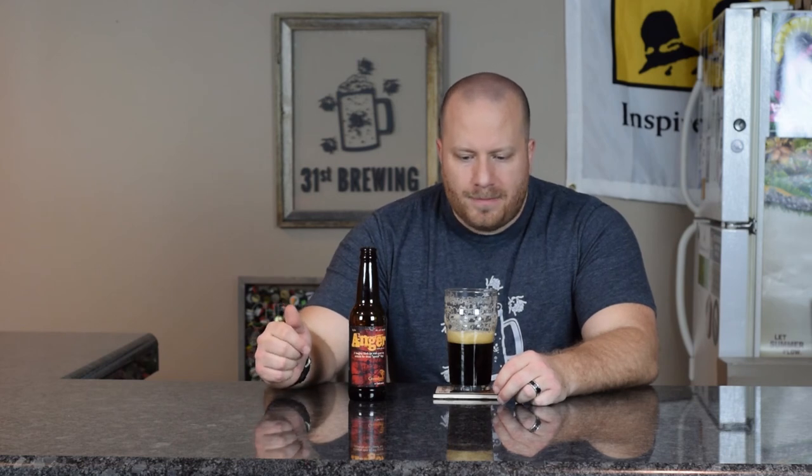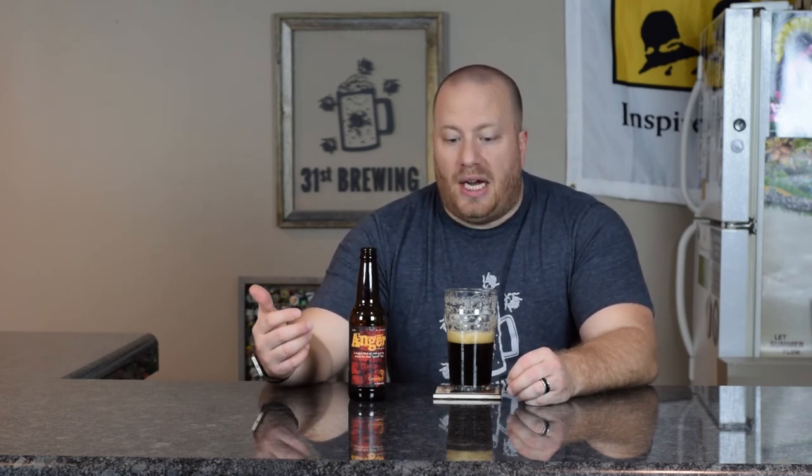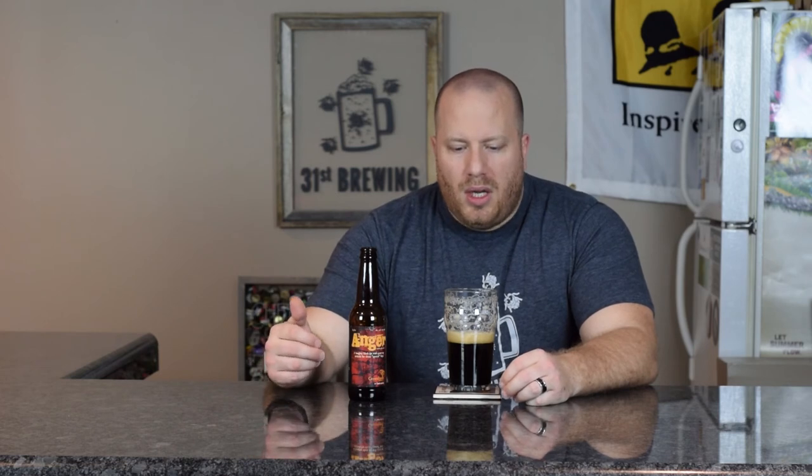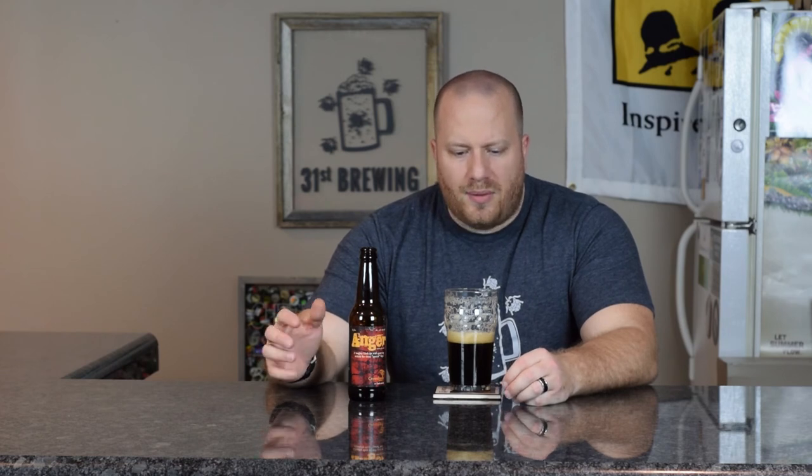But if this is fresh I could see drinking this. I would not call this a black IPA at all. To me it's more of a porter with extra hops — obviously with the IBUs kicked up to 85 on a porter, you are still getting some bitterness in there. Yeah, weird beer.